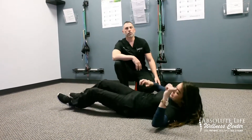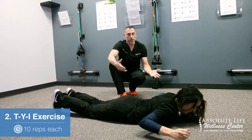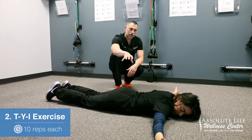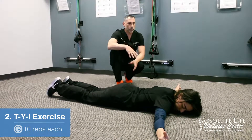The second exercise that we're going to do is called T, Y, and I. T, Y, and I are going to be tough — they're hard for anyone to do. You're working muscles that you're just not used to working, but it's going to strengthen the low back, mid back, upper back, and the neck.